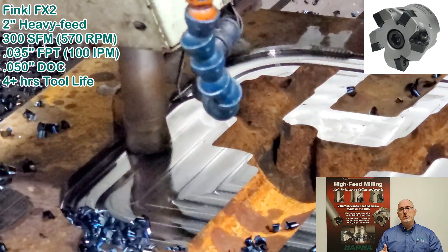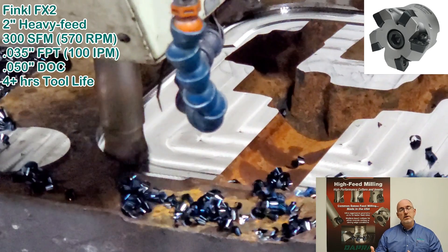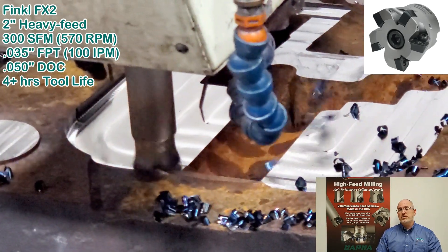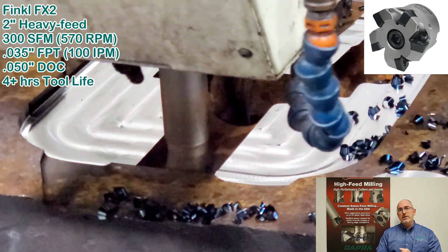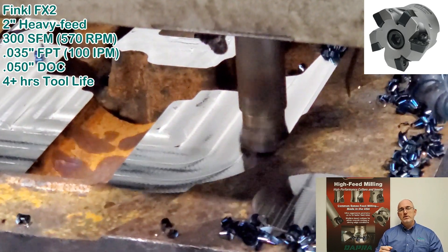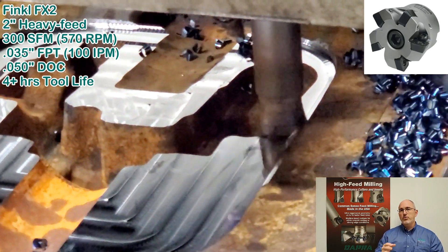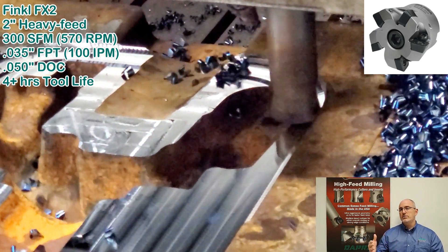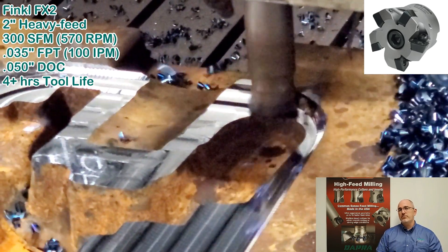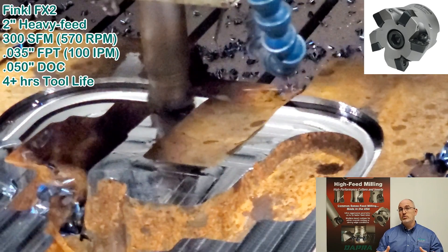Cost savings over a year's time, well into the six-figure range. As a matter of fact, this seven-machine shop was looking at adding three more machines to keep up with demand. Our improvement, just using cutting tool changes, increased throughput by 40% over a year's time — that makes a significant difference and they don't have to add machines or personnel. A huge win.